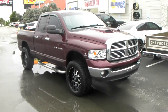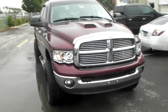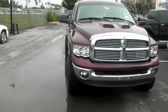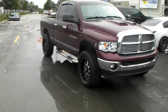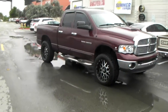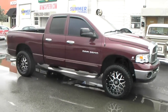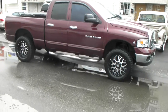Right now we're looking at the XD Series Grenade 20x9 with a negative 12 offset on an 03 Ram 2500 truck. As you can see, it sticks out a little bit — about an inch with the tire, which is a 305/55/20. The wheel itself only sticks out about a half inch, but the tire sticks out a bit more. Great looking setup. We didn't have to do any lifts — 33-inch tires go on this Dodge 2500 with a negative 12 with no modifications, no lifts, no anything. It's a great looking wheel.